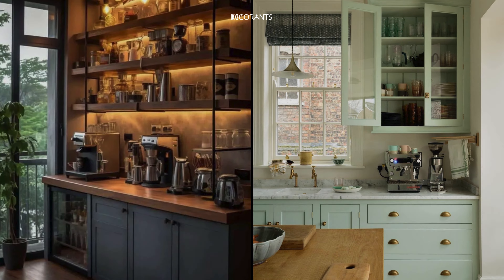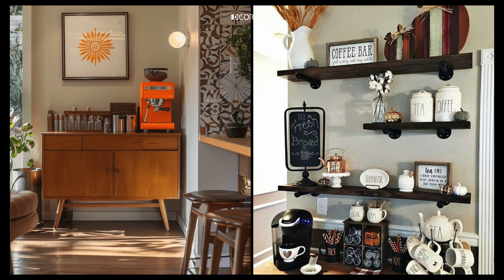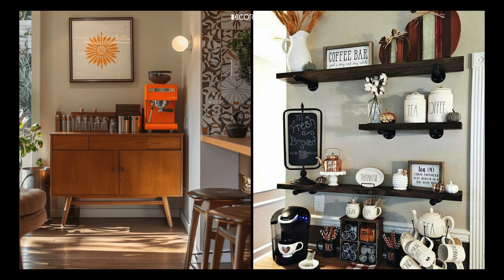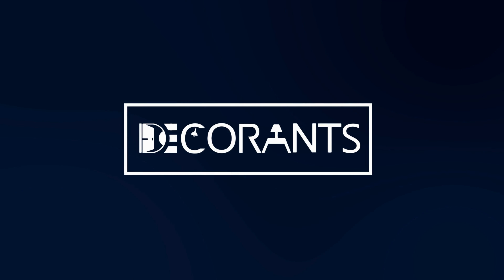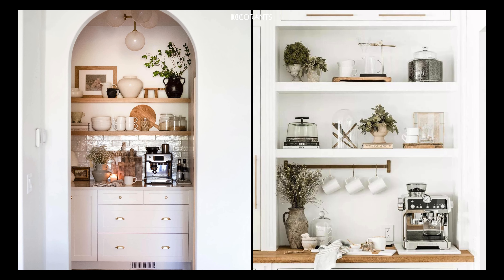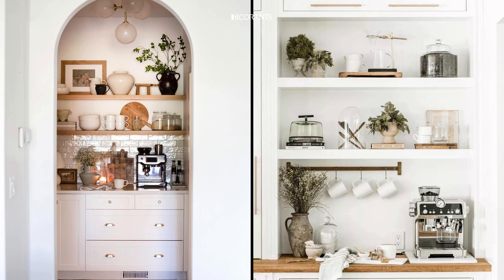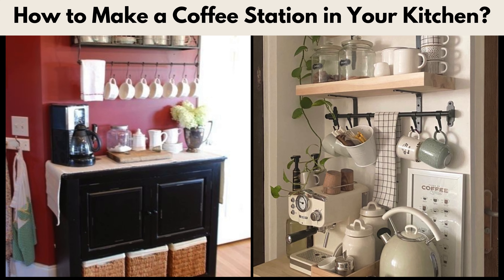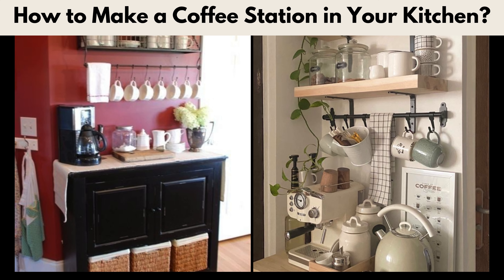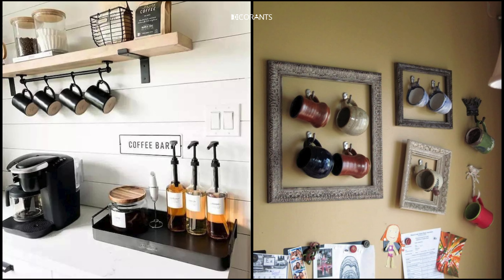By the end of this video, you'll know how to create a coffee station that makes your kitchen the envy of every coffee lover. Welcome to Decorance, where we share home improvement ideas to make your living space more beautiful and comfortable. Creating a coffee station in your kitchen is simpler than you might think. The key is to ensure that it's practical, accessible, and tailored to your daily coffee rituals.